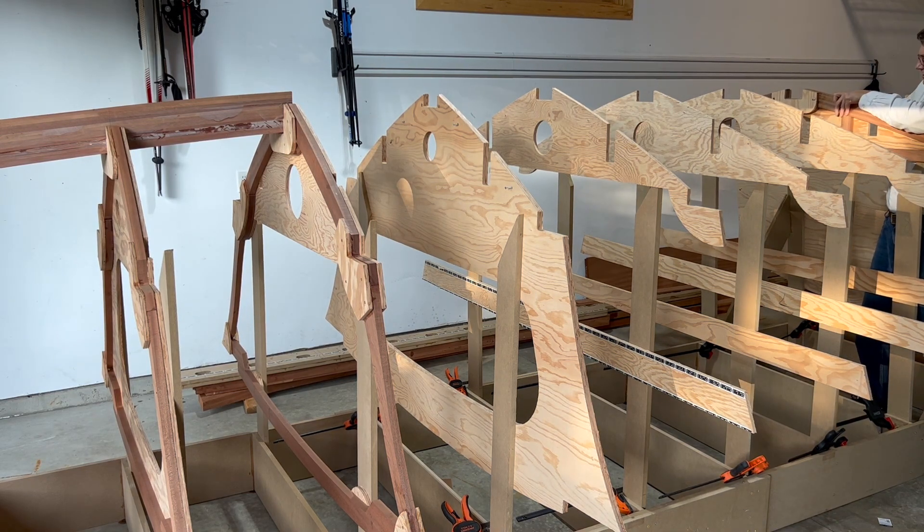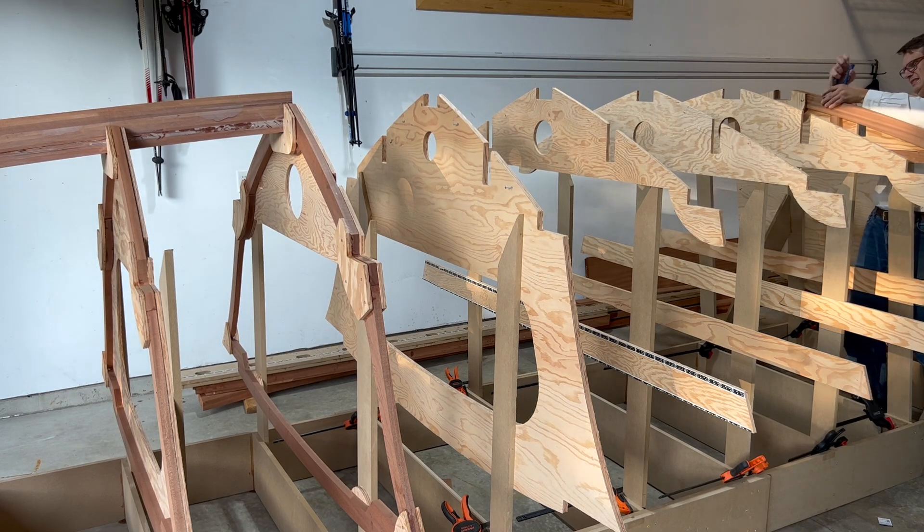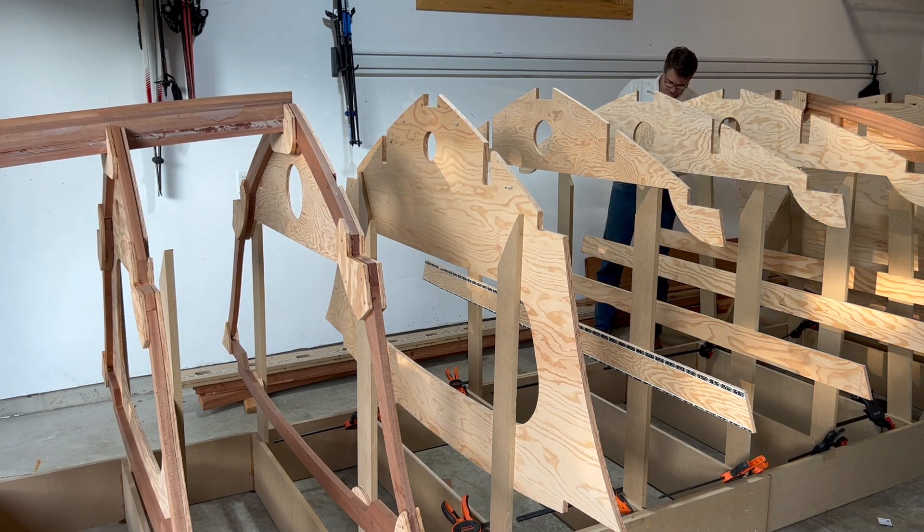In an earlier video, I commented that the silicon bronze screw heads strip quite easily. Well, that's what happened here.